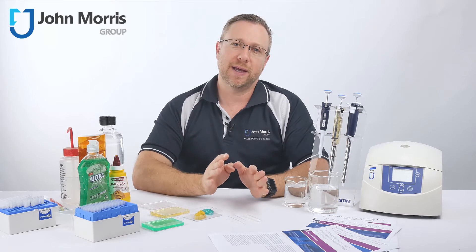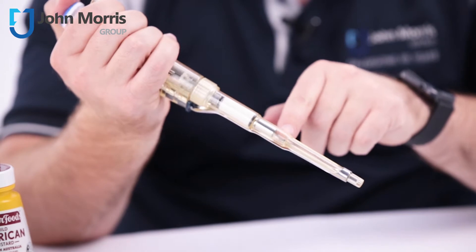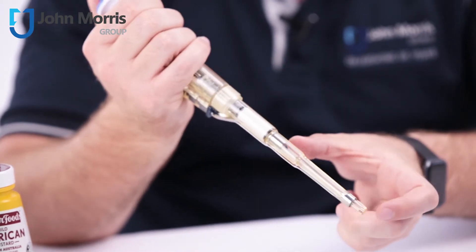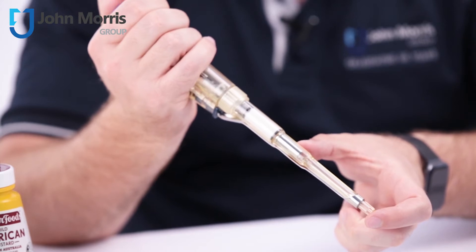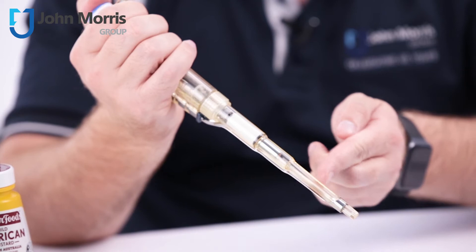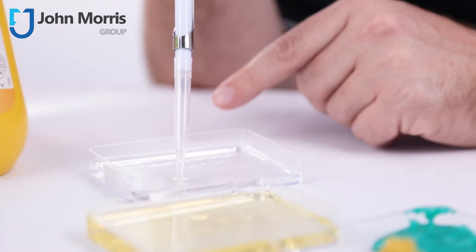Air displacement pipettes such as the Gilson are based on a simple concept. When the push button is pressed, the piston moves the liquid under the action of an air cushion — called dead volume — between the pipette and the liquid sample. The volume of air displaced is equivalent to the volume of liquid aspirated, on the basis that your liquid has a density similar to water and the temperature is similar to room temperature.